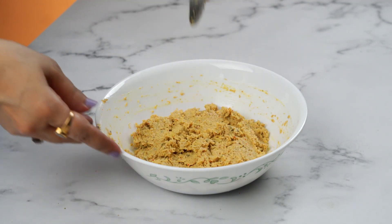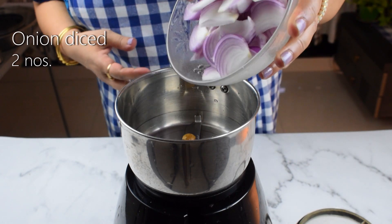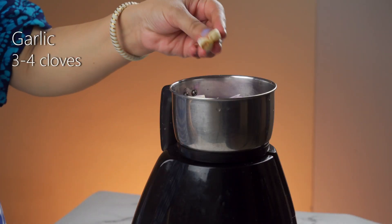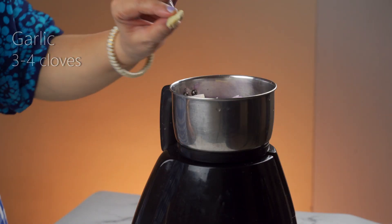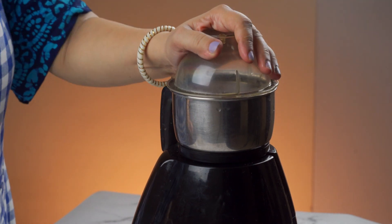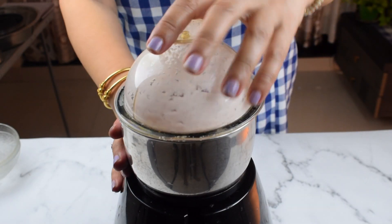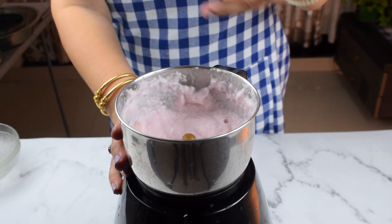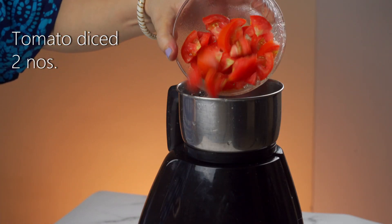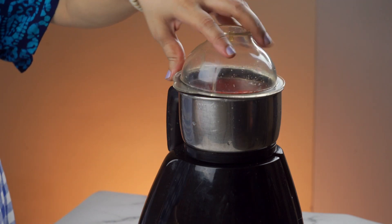Now we are ready for the gravy. We will add 2 pieces of onion paste in the mix, 3-4 pieces of onion paste, and 1 small piece. We will also add 2 tomatoes and blend them into a paste for the mix.